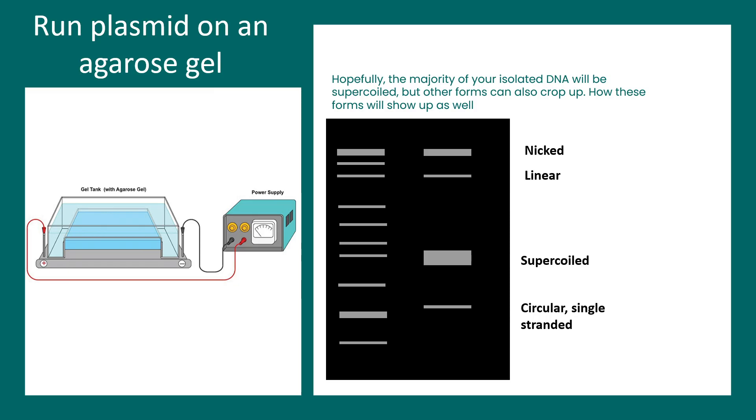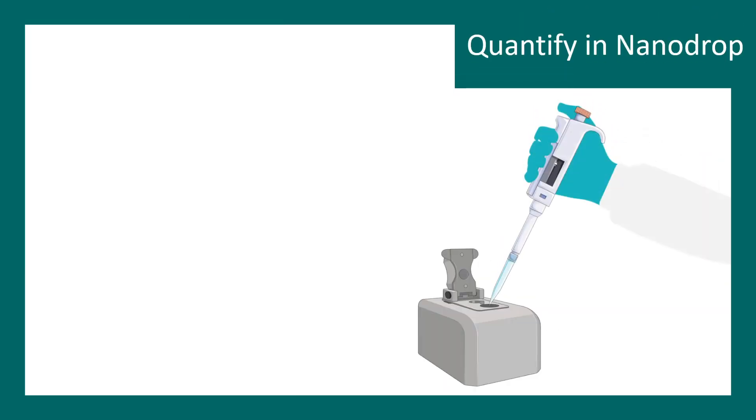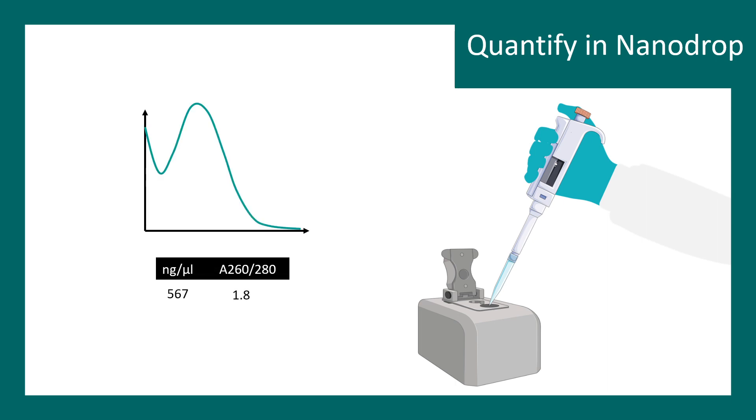You can also check the quantity of plasmid — how much is the yield of this isolation process. You can take one microliter of plasmid and check the absorbance at the 260/280 nanometer ratio. It should come to more than 500 nanograms per microliter for a good yield, and the 260/280 ratio should be 1.8 for pure DNA. If this ratio is not proper, there could be a problem or contamination in your plasmid DNA. By looking at these parameters you can understand how good the isolation is.